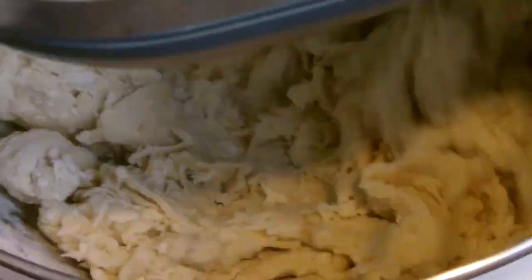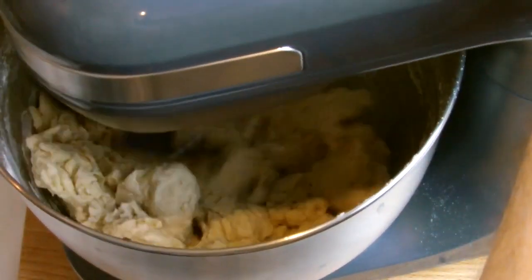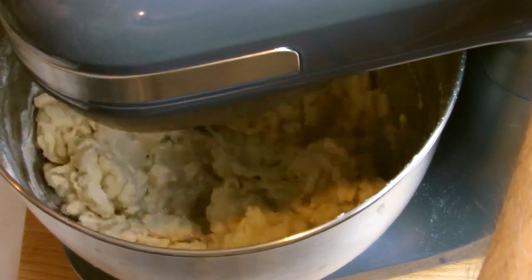As the water is incorporated and the mixture returns to being dry, slowly add dashes of water at a time to bring it back together into the dough. Be aware you may not need all the water, as factors such as the ambient temperature and the temperature of your ingredients will affect precisely how much water you will need to introduce into the dough.